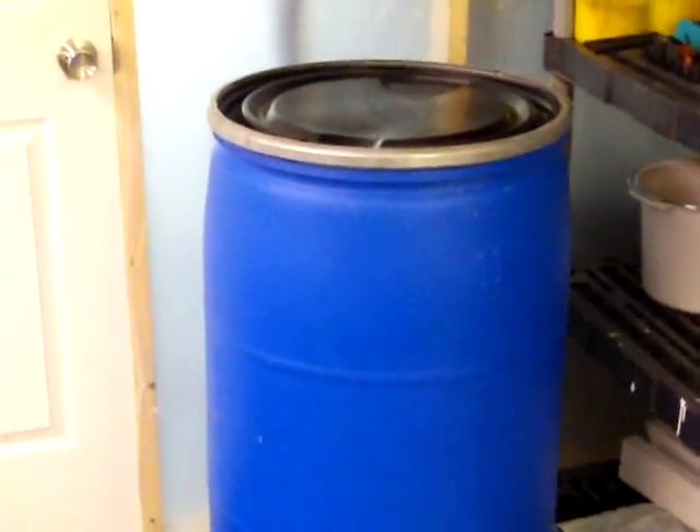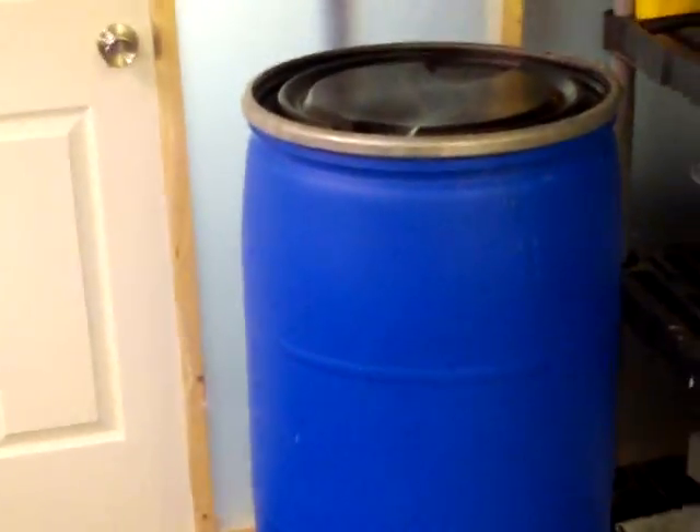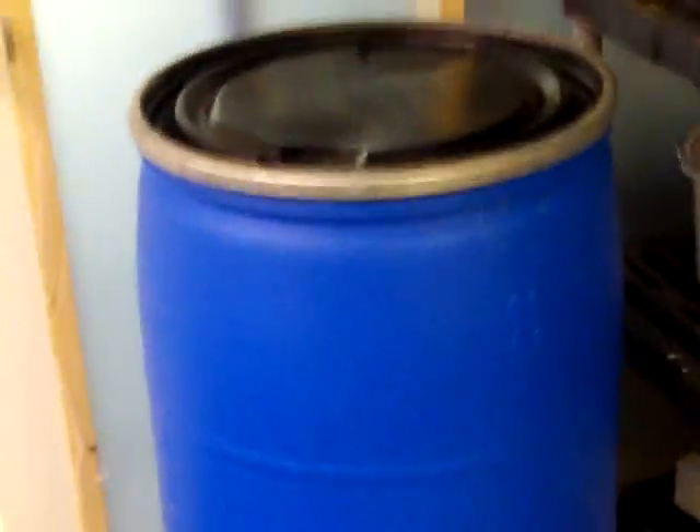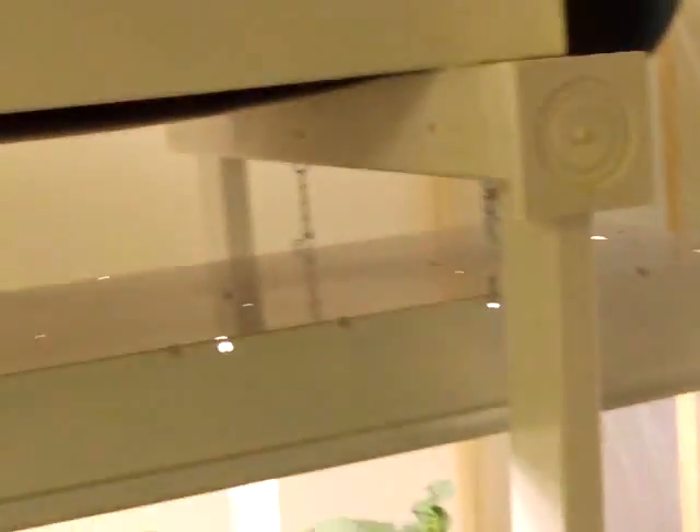It's a 55-gallon drum that I bought for $15 that I just filled with tap water and let the chlorine aerate out of it over a couple of days. Then I add it to the systems as need be. I change the nutrient solution out about once every two weeks — give them some fresh food.